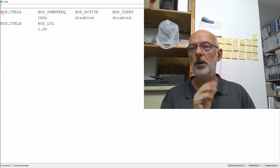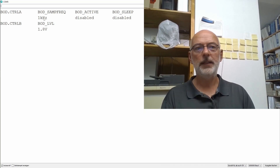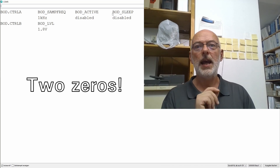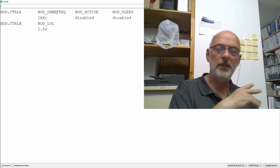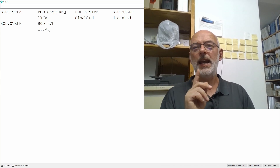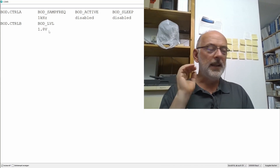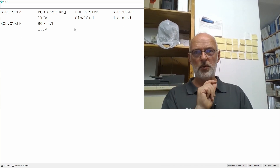Here's the output on the serial monitor. The BOD CTRL-A register shows: BOD sample frequency is set to 1 kHz — we cannot change that without changing the fuse. BOD in CPU active mode is disabled — that's three zeros. And BOD in sleep mode is also disabled — again three zeros. So the whole CTRL-A register is filled with zeros. CTRL-B shows the brownout detection level set to 1.8V, which is completely nonsensical for 5V operation. Basically, the Arduino environment initializes the CTRL-A and CTRL-B registers all to zeros via fuses.